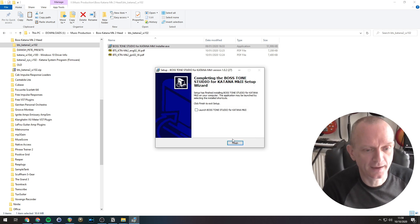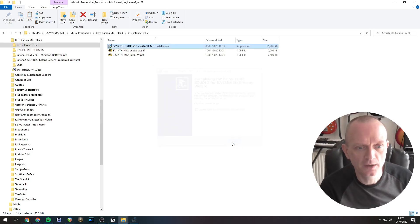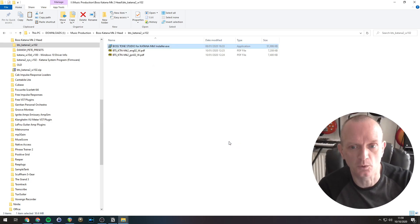I'll just unclick that because I won't launch it at this point. Brilliant — Tone Studio is now installed. Now, with the Boss Katana turned off, connect the Katana Mark II and the computer together with the USB cable.